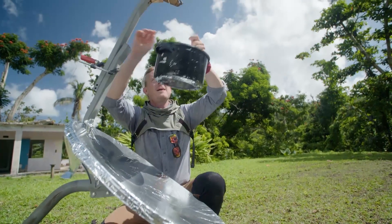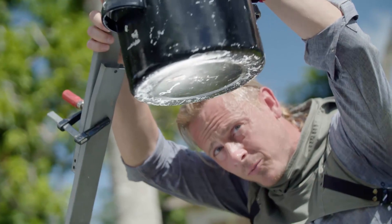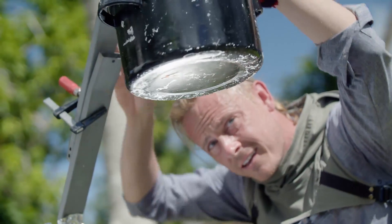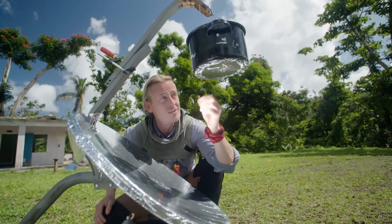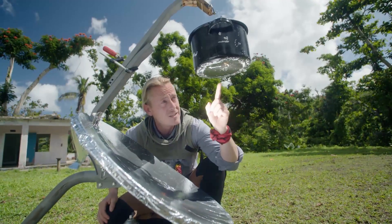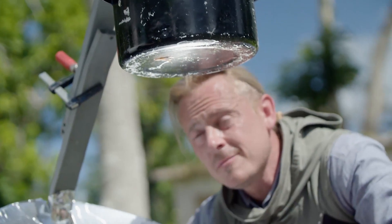I want to take my pot, I want to hang it from my arm, drop that down so the focal point focus is right on the underside of that pot. Not only could I use this pot to cook food like stews, but I can use it to boil water. The beauty of this system is that.